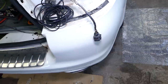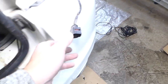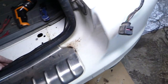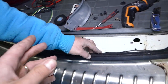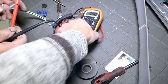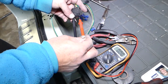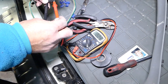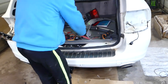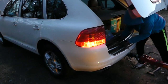Now we connect the right turn signal — in our case that's the black-and-green wire. We have the wire going to the right turn signal connector. To test it, we set the voltmeter to 20 volts, use the black wire as ground, and probe the green wire — and you can see the right turn signal works.